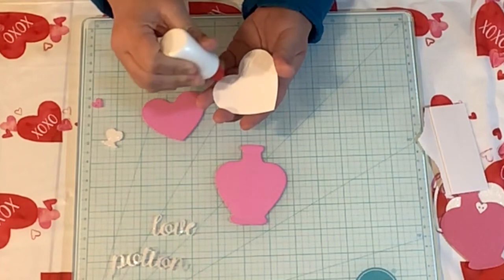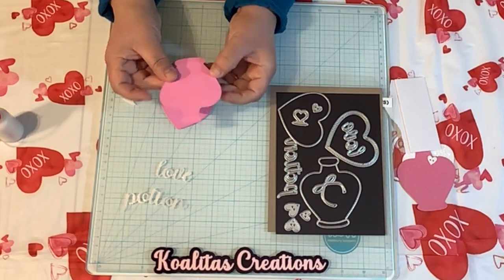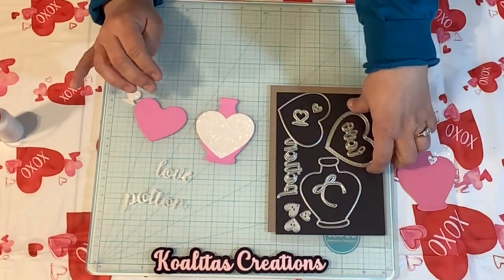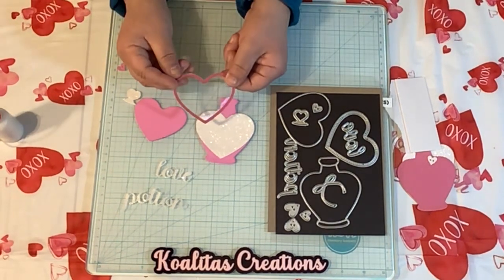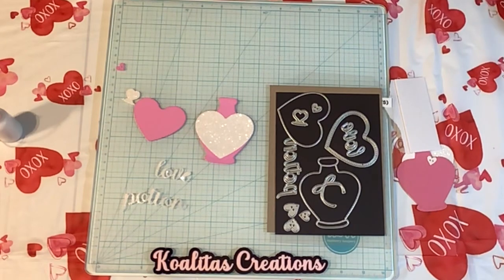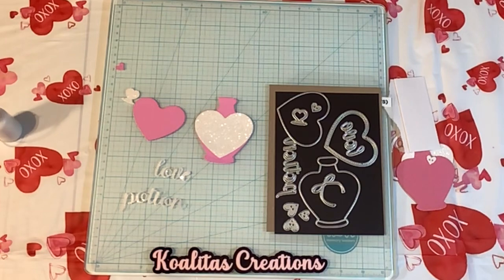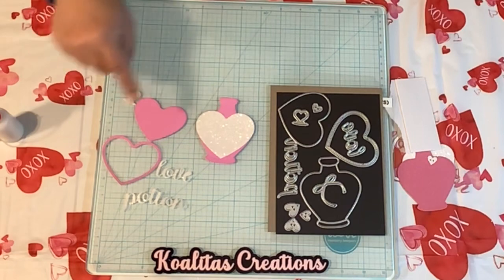I'll apply glue to the back of this heart. I checked on the back, made sure it did overlap, and it looks good from the back. Now when you use this die cut, you end up with a piece that looks like this. I know this has a little piece of acetate on it, but — oh yes, I do have one right over here. So let me show you. When you cut this out, you end up with two pieces: the outline and this heart.